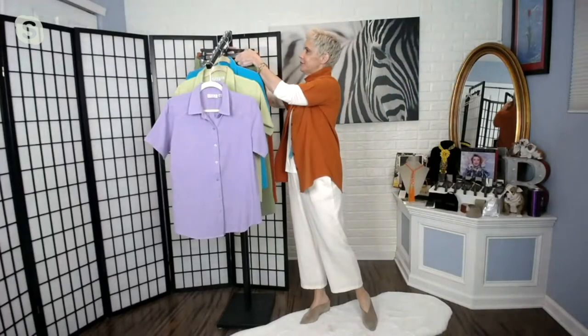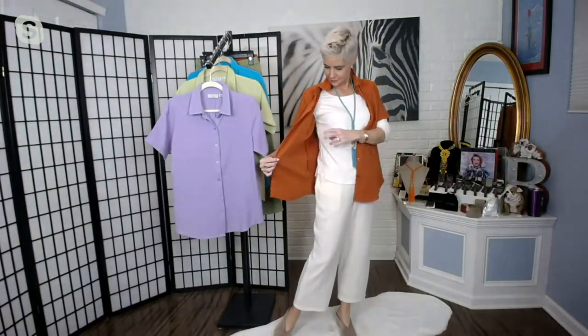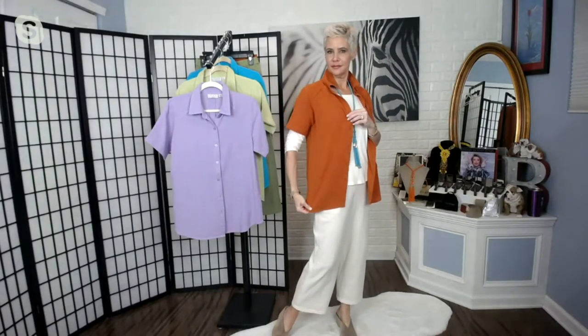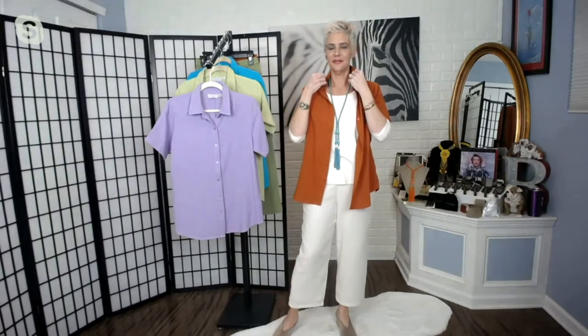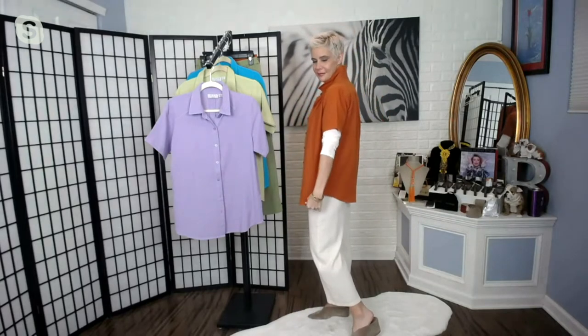If you're not familiar with this crinkle fabric, it is 100% cotton — keep that in mind. It is a permanent crinkle. This is not a fabric that's going to turn smooth on you. This is built into the weave. I wanted to make that perfect summer shirt, that summer short sleeve blouse.